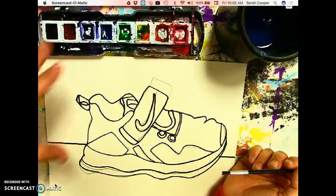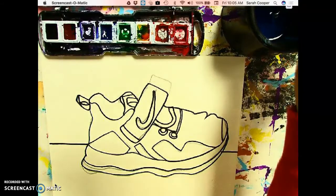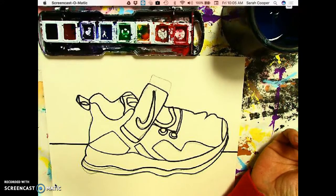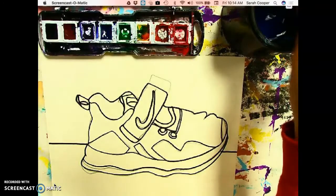I am not going to give you a specific color scheme to follow for this project, so you can use your imagination. You can paint your shoes realistically based on what they actually look like, or you can choose whatever funky colors you can think of. Just make sure you're using paint the artist way when you are adding color.